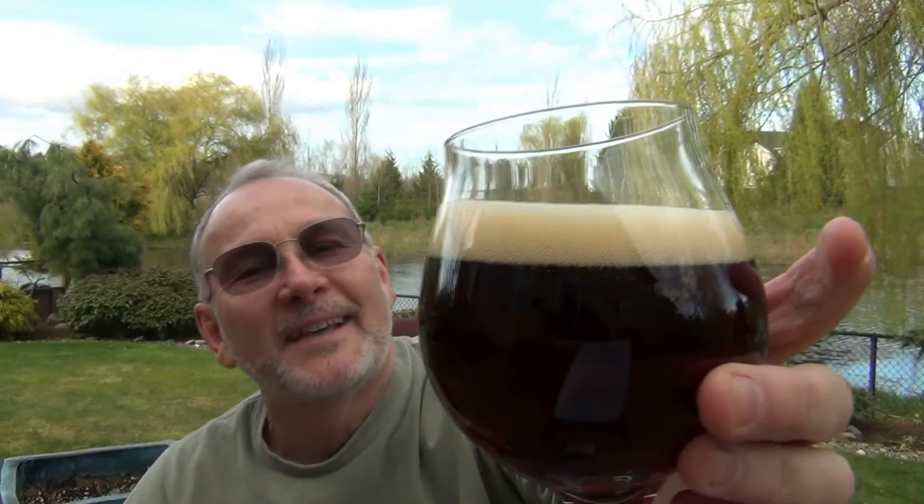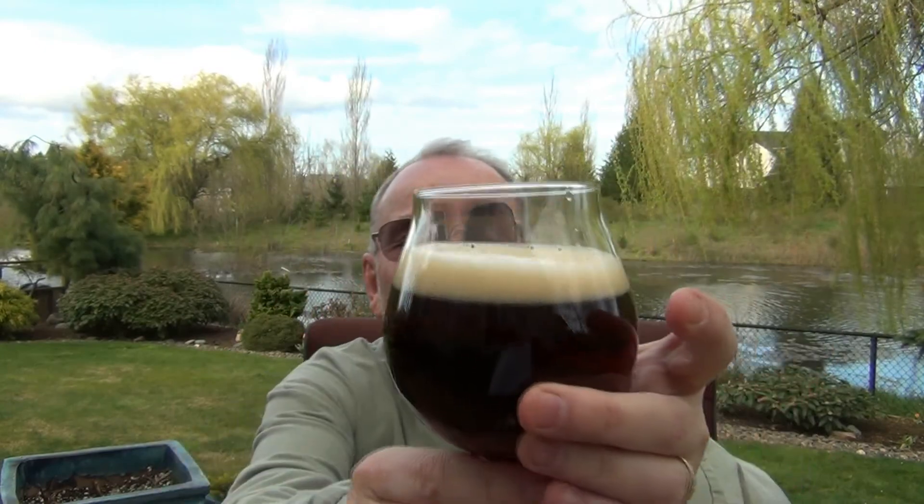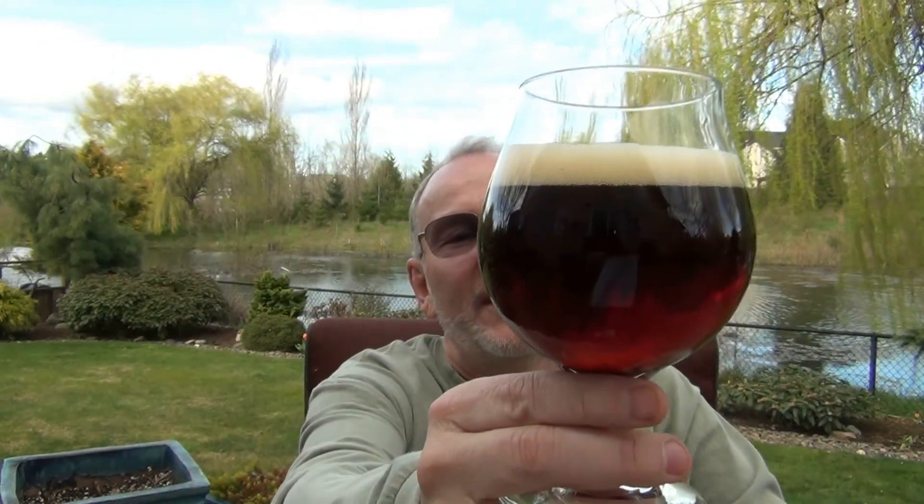There's some carbonation rising up — that's a good sign. It's looking beautiful, with that carb rising up on the sides and a nice full finger of head on there. It's actually pretty clear — amazing how clear this is. It's just this beautiful ruby red, more than brown, with a little bit of brown tones but a lot of gorgeous deep ruby red. That is a pretty beer, it truly is.